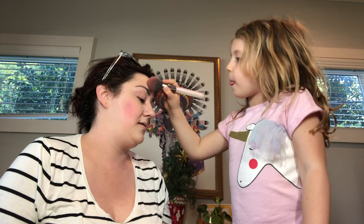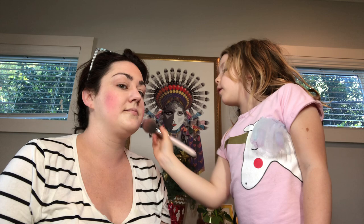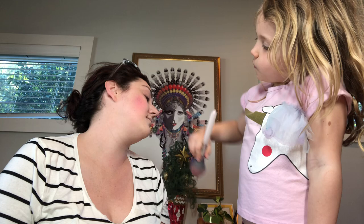Now put the bronzer on the cheeks — up here, a little bit below the blush. We'll do another video when you can do one, okay? Maybe we'll do a video of you playing with Legos. I love Legos. Do you think you need a little more bronzer? She's the expert.